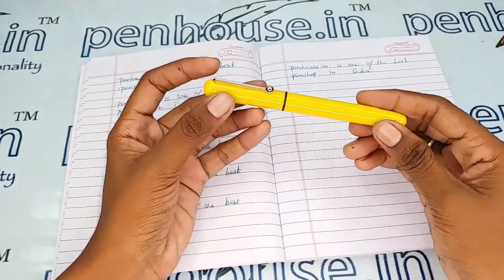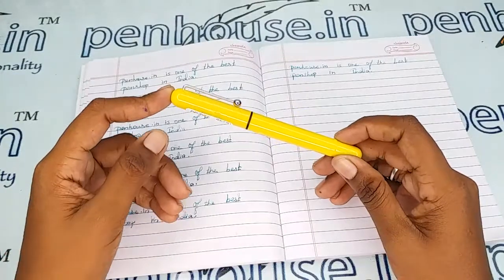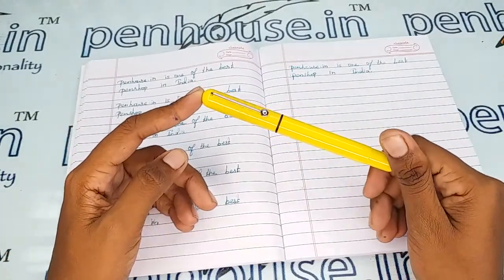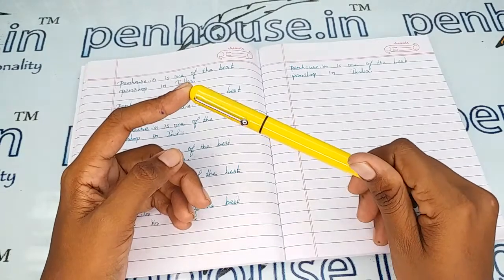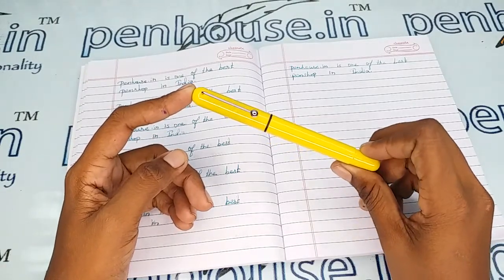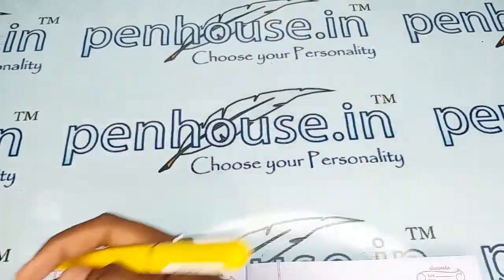If you maintain this pen using pouches, the same aesthetic shininess will last forever. For pouches you can refer to our site — we have single pen, double pen, and four-pen pouches. We can also do engraving on the pouches, so you can mention that in the order itself.